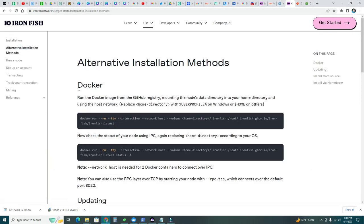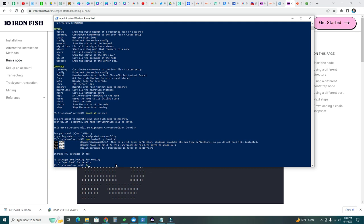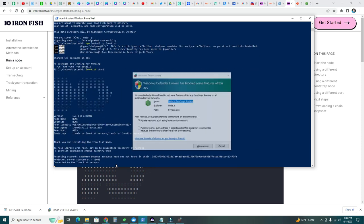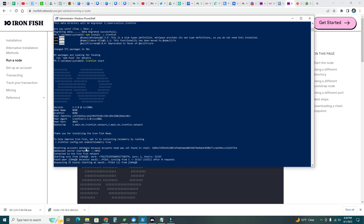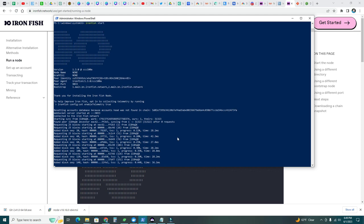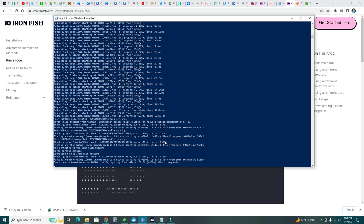This is an alternative Docker installation method — let's skip to 'Run a node.' Start the node by typing ironfish start. Let's go ahead and do that. Windows Firewall may block some features — allow access. We can see the account database with the chain and the socket. It's requesting blocks, so the node has started. I'm going to let this finish — it's syncing the entire blockchain.